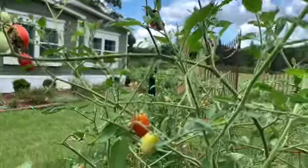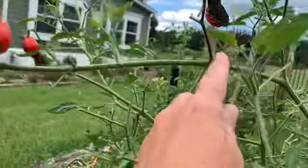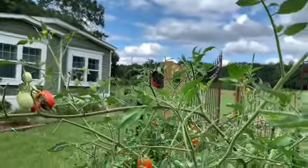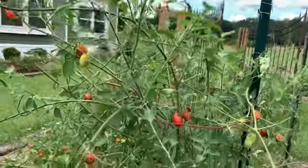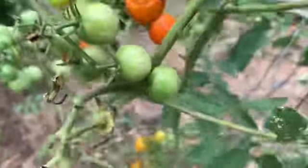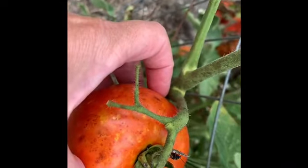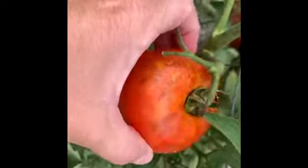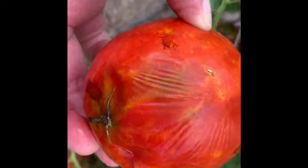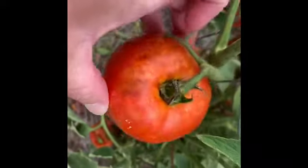This is evidence of hornworm damage. Hornworms have been here eating my plants. I don't see any right now, but as I've been seeing them I've been picking them off and feeding them to the chickens — they love them. There's also a leaf-footed stink bug. You can see a baby stink bug on this tomato. What they do is sting the tomatoes like that — you can see where they're bruised — and then they just start rotting before you can even pick them.